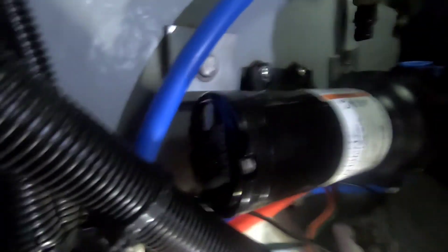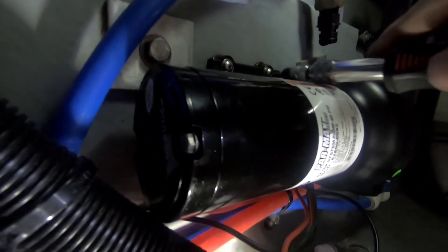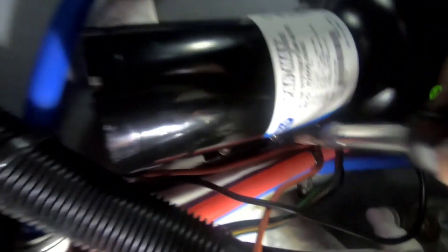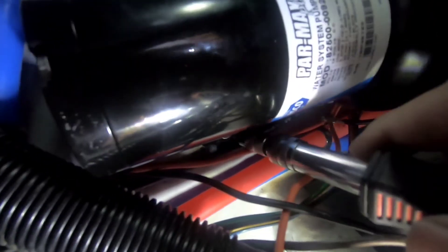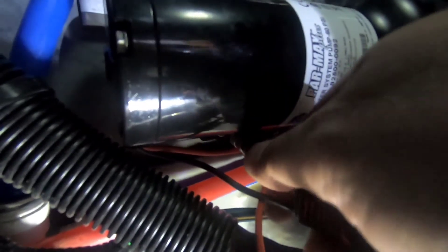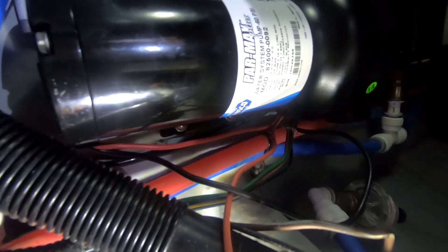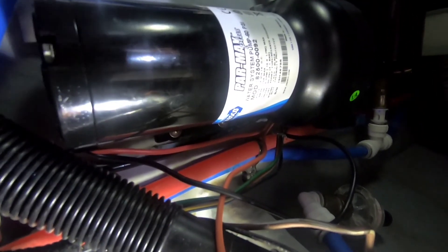I'm going to have to splice these two wires and then we'll go from there. The new one is basically in — it wasn't as bad as I anticipated. I'll tighten up the two bottom ones. So I've got the two wire connections and the two plumbing connections done. I'll get this wiring finished and come back.